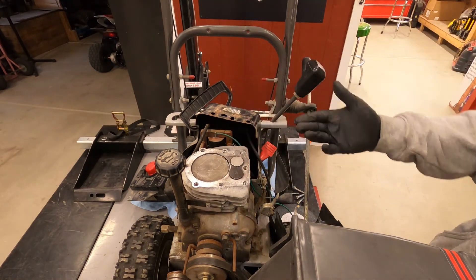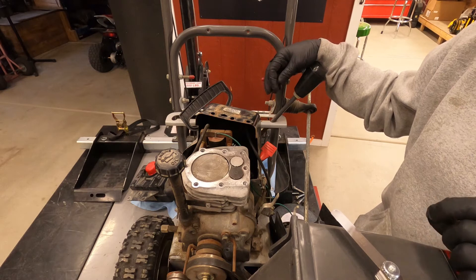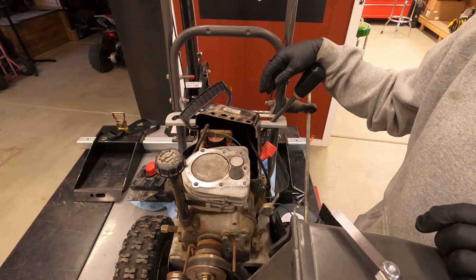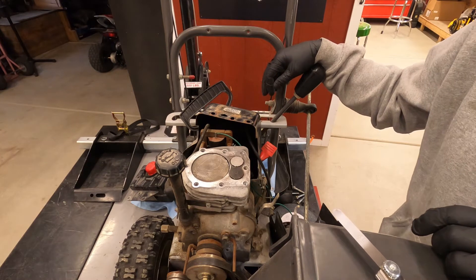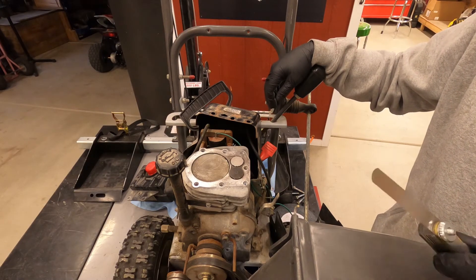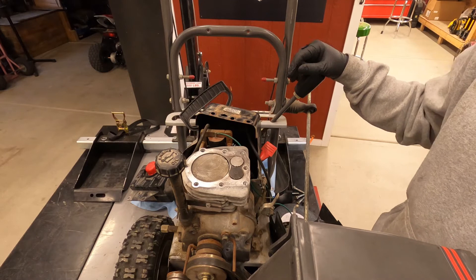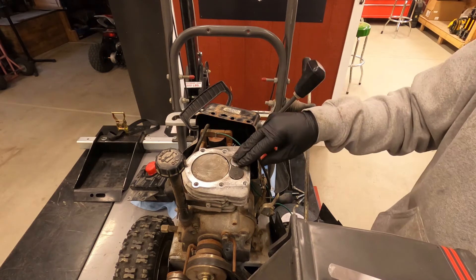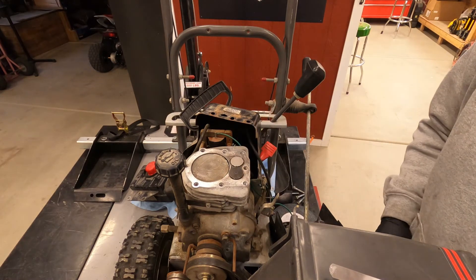Before we started we were at probably two and a half to three thousandths. Right now we're at a pretty loose four thousandths, so it is in spec. But as you can tell it doesn't take much — you can get out of spec really fast, a thousandth of an inch is not very much at all. I'm going to take a little bit more off because once we lap the valve that could drop us down another thousandth, so I want to be closer to five or six thousandths ideally before we lap.